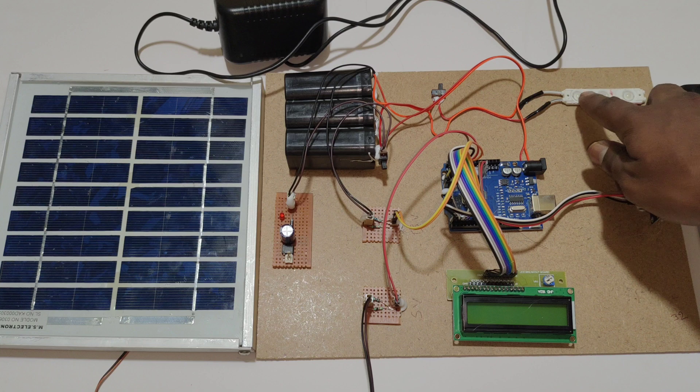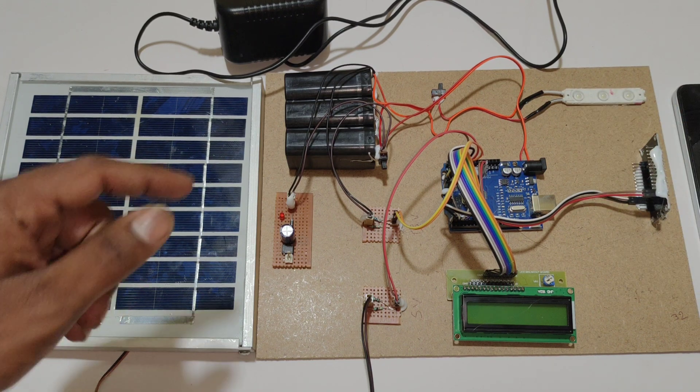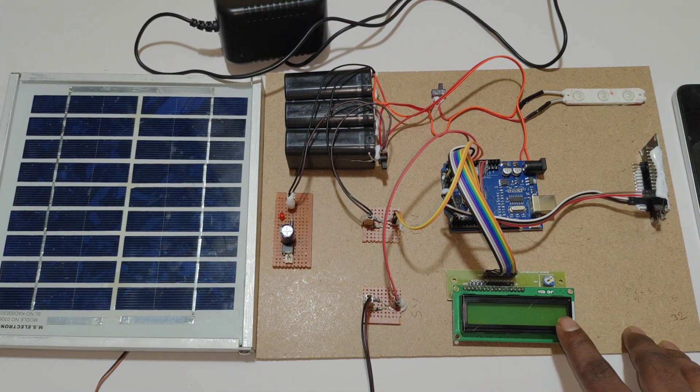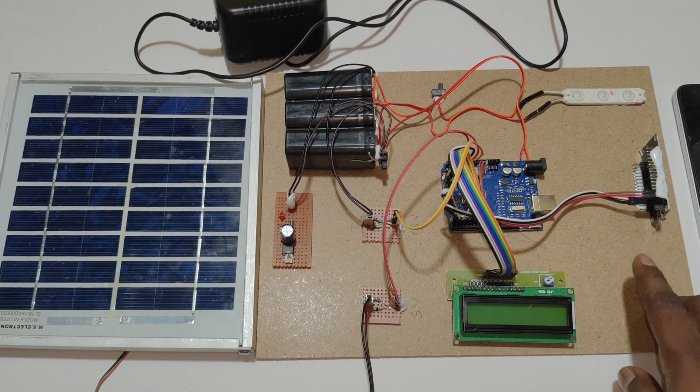Here we are using this LED strip as a load. We can control that load by using this slide switch. To upload the data to ThingSpeak, here we are using the ESP8266 Wi-Fi module, which is used to update the values to ThingSpeak.